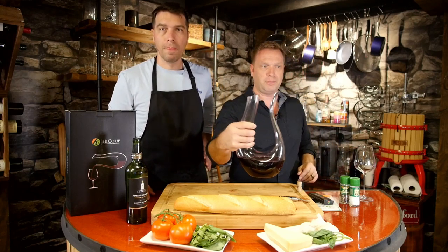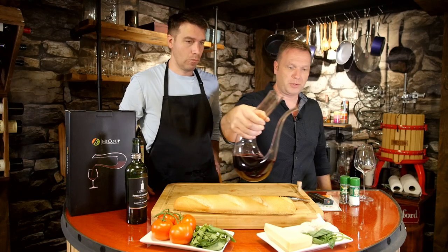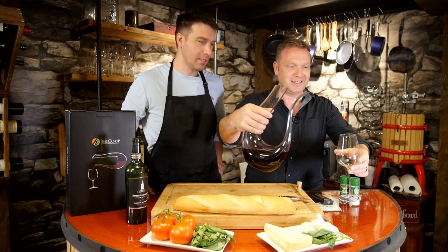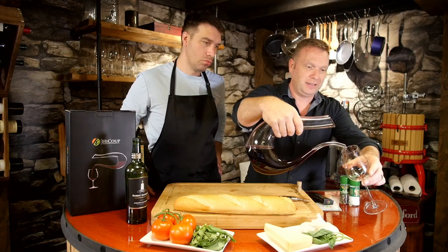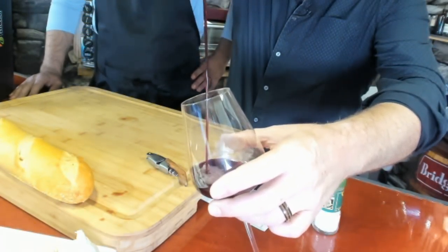When you go to pour it, this is what it looks like when you're passing from one person to the next — rather than just a bottle. This is so nice, really elegant. And there's your pour — beautiful. Looks like a little teapot.